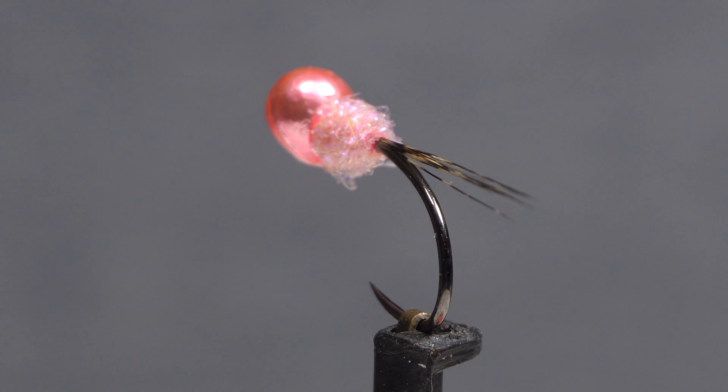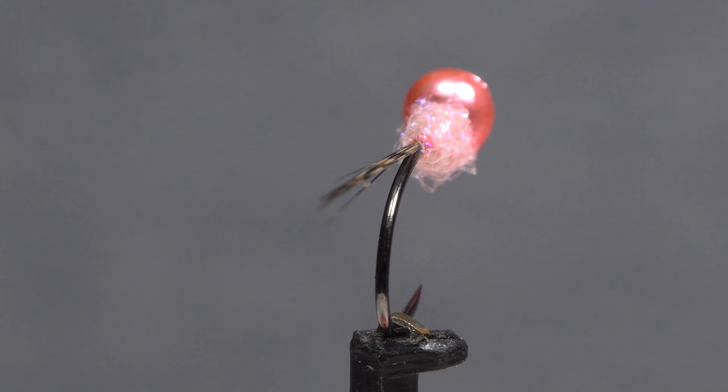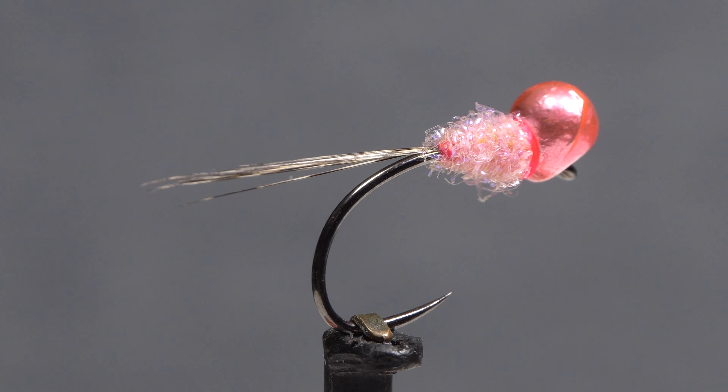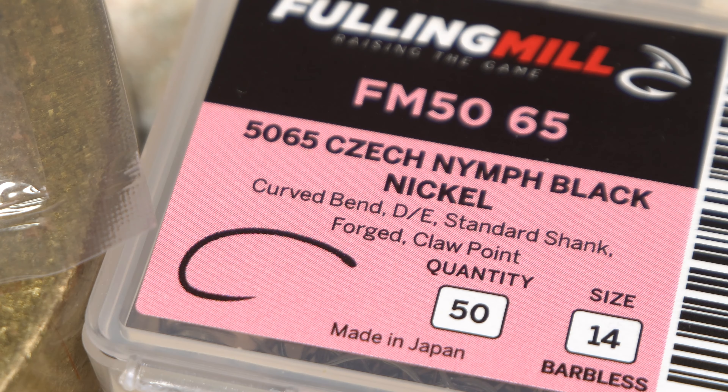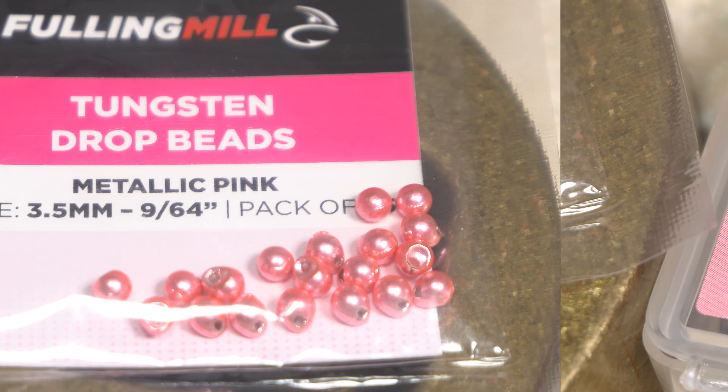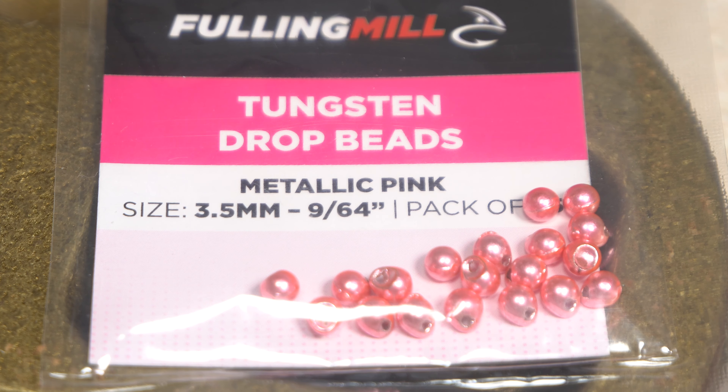Recently, I've become very fond of drop beads and have even become accustomed to their somewhat funky look. The fly starts by matching a Czech nymph hook with a slightly oversized bead — here, a Fulling Mill 5065 in size 14 with a metallic pink 3/64th of an inch tungsten drop bead.